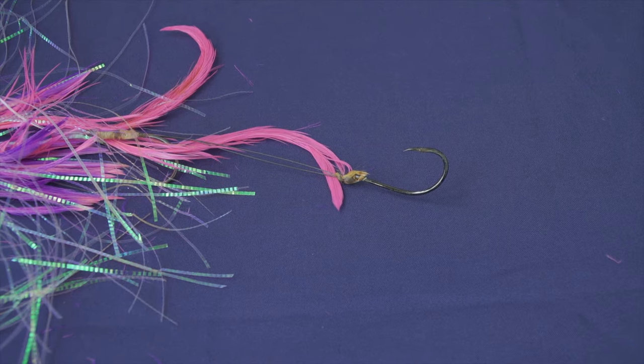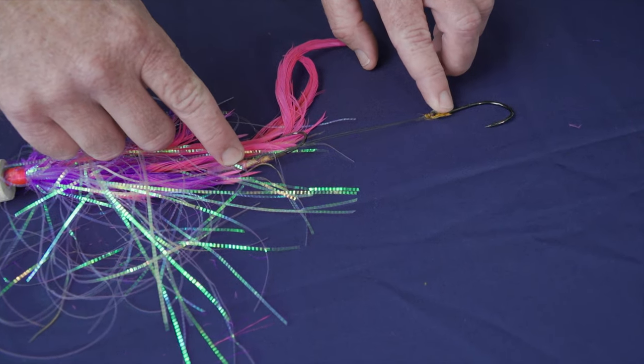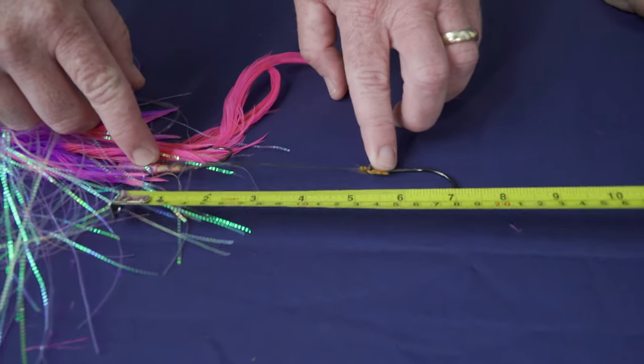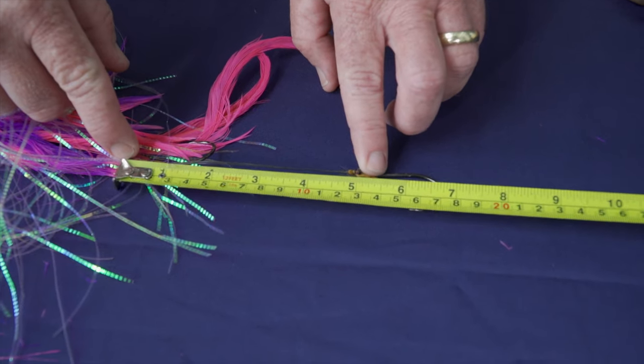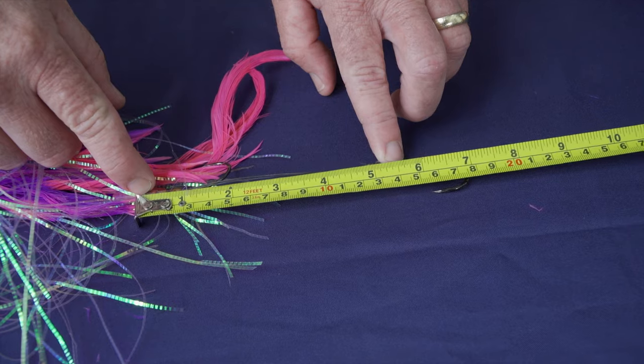What we're going to demonstrate is how you measure tandem hooks. You can actually use two single hooks in a fly. Our rules for that state that they have to be measured no more than six inches from eye to eye. And that right there is five and a quarter — looks good.